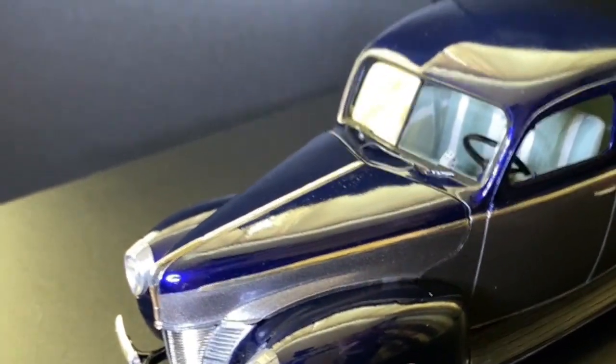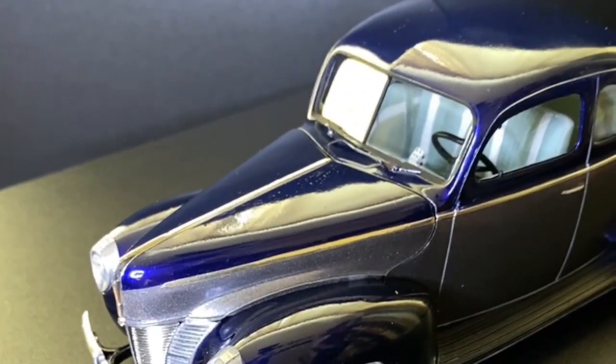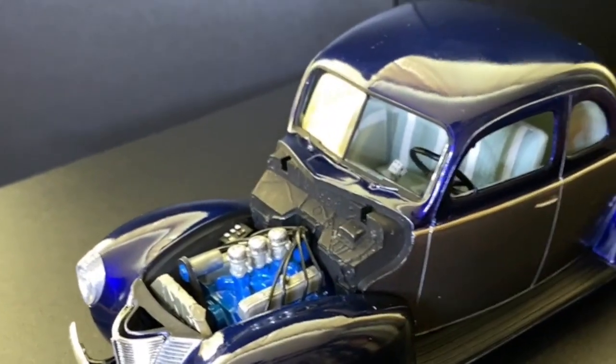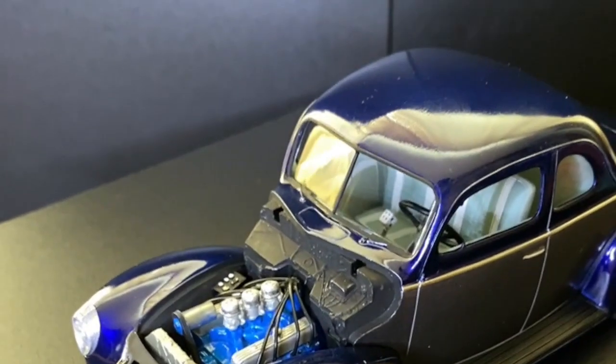I've done my first bit of wiring on the engine — never done wiring on an engine before, so it's going to look pants compared to what you other guys do.